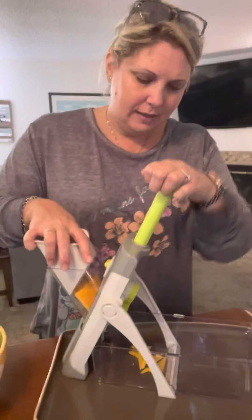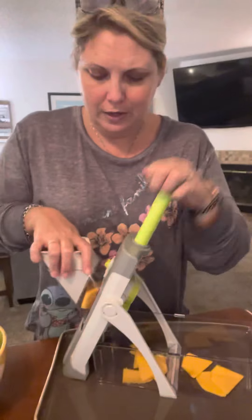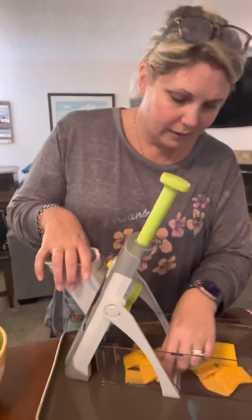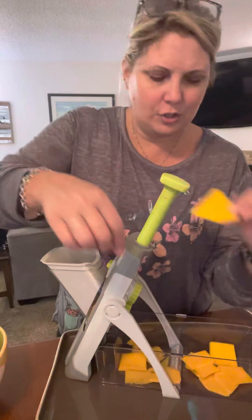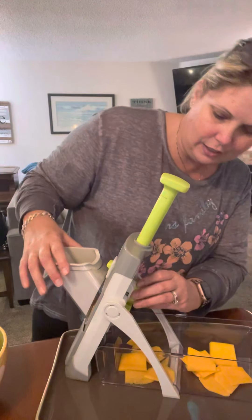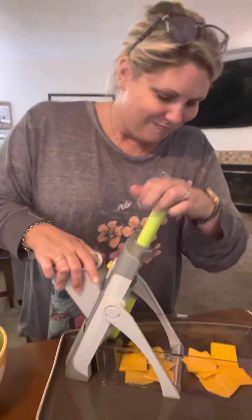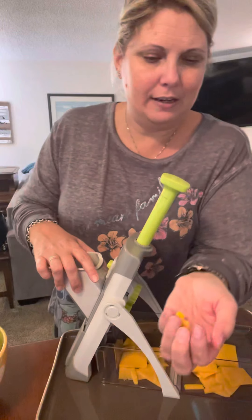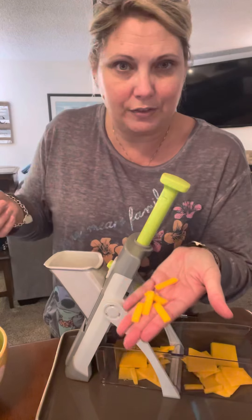You can see it is going into my little catcher there. So I've got these beautiful pieces of butternut squash, and if I wanted to play with the settings I could change the cut. Now I've got these little julienne pieces — I just changed it from the flat slice to now slicing in a bunch of little pieces.